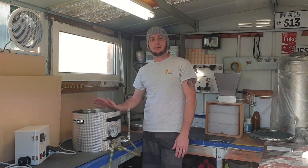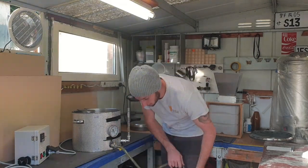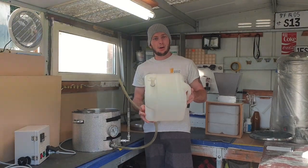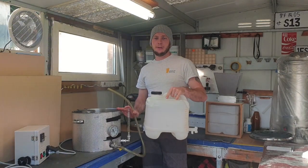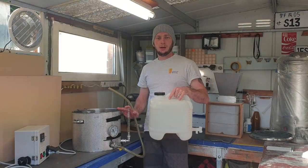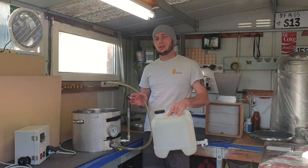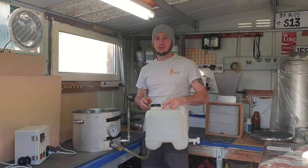Our boil has finished. I've just taken a reading and it's come out at 1.008, so that's perfect. From here, we're going to transfer the hopped wort into my fermenter cube, which will also act as the hop cube overnight. I'm not going to chill this — I'll just fill up my fermenter, let it sit overnight, and in the morning when it's cooled down to pitching temperature, I'll take a pH reading and adjust it with some lactic acid to make sure it's in the food-safe range of 4.6 pH.